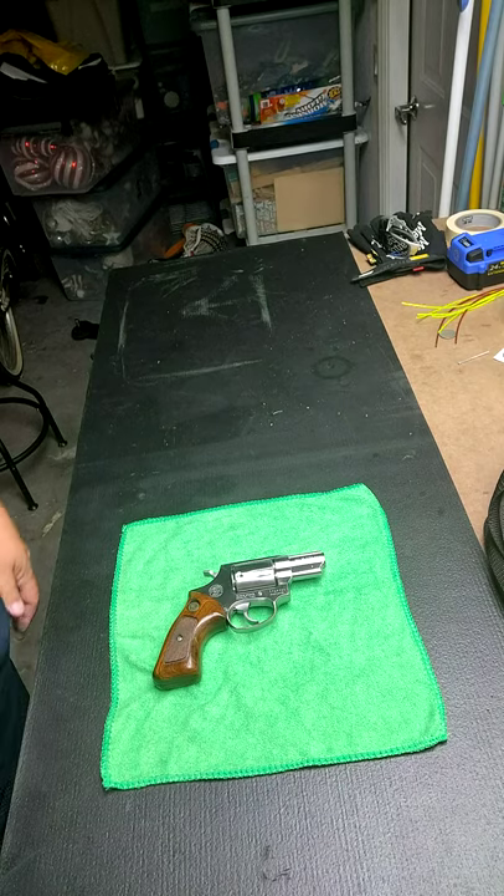Hi everyone, Kevin from Armageddon Outdoors. I have a friend's revolver — it was his father's, and when he passed away he gave it to him, so it means a lot to him. The last time he was at the range he was having problems with it — it wasn't advancing the shells. He knows I like guns, so he said, 'Would you take a look at this?' If he couldn't fix it, he was just going to put it in a case to pass it down to his kids. Sorry about the heat — this is Florida. Let me flip the camera around and show you what I've got.